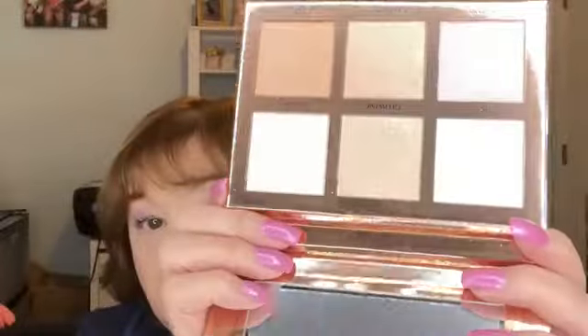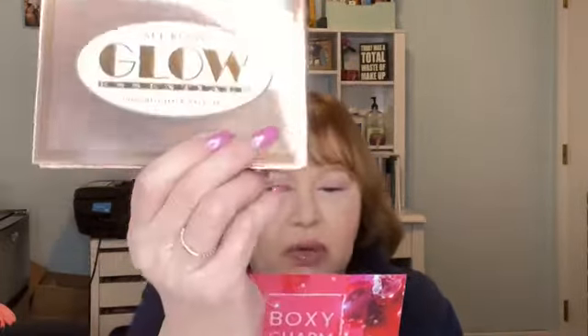I have a couple of highlighter palettes and I really don't need this one. It is very pretty, though. I'm not going to do any swatches because I don't know if I'm going to keep this or cast it on. But you've got some really beautiful shades there, and I think I can wear all but probably one. The Ace Beauté Glow Essentials Highlighter Palette — each shade is buildable and easily glides on the skin, giving you a seamless, glowing look. The MSRP is $40, and this is a brand new launch in BoxyCharm from Ace Beauté.